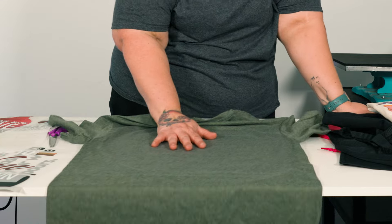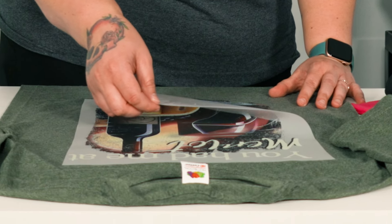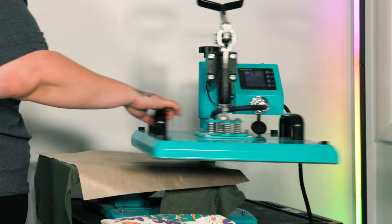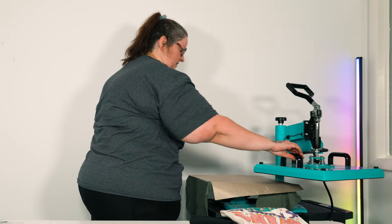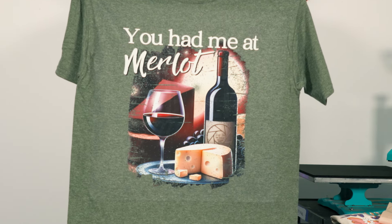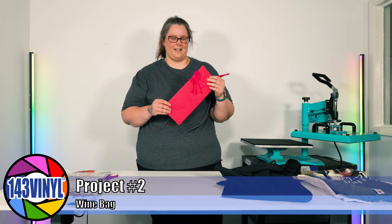We are going to play it safe — pull down our design before we peel. Here it is right after peeling, so let's give it the second press. Look how beautiful those colors are together, and you can even see where we put our logo on the wine bottle label.